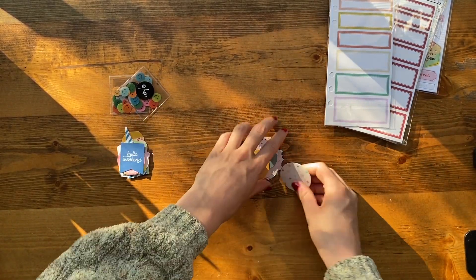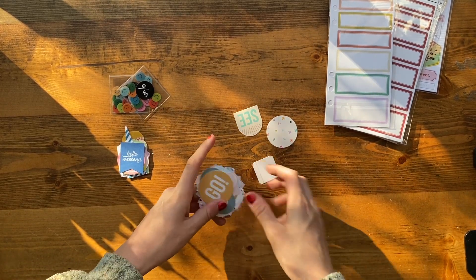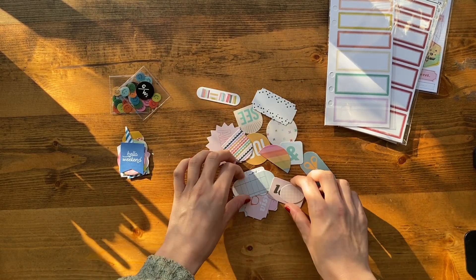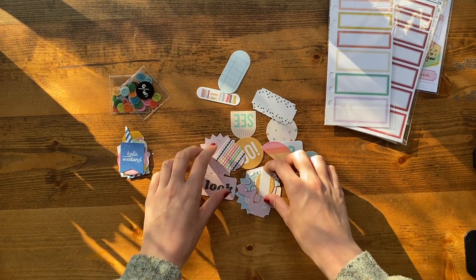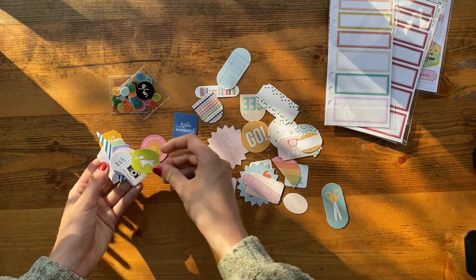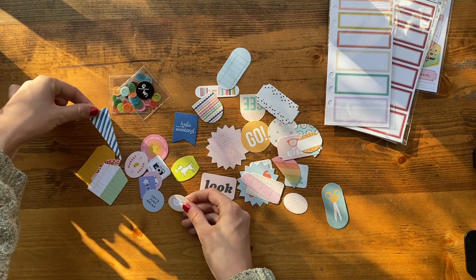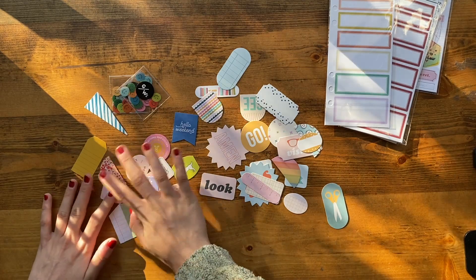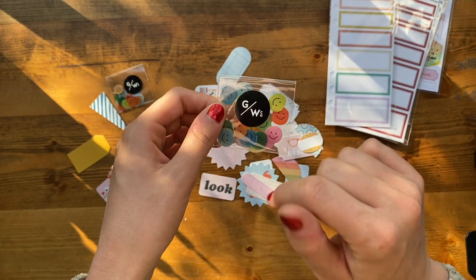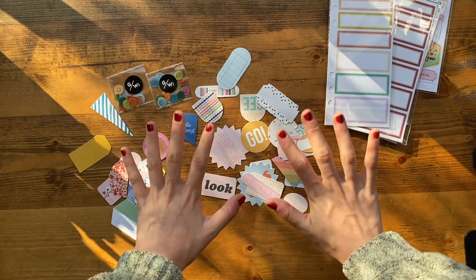I got these two little ephemera packs — just a bunch of fun different shapes that will hopefully be easy to use. There are label-type things but also just fun little decorative things. Like a little doggy and a little pennant flag — so fun to just add a little something to keep Project Life spreads lively. And then I got two packs of these cute little vellum smiley faces. I thought those would be fun to add like confetti on a page or just stapled onto a spread.